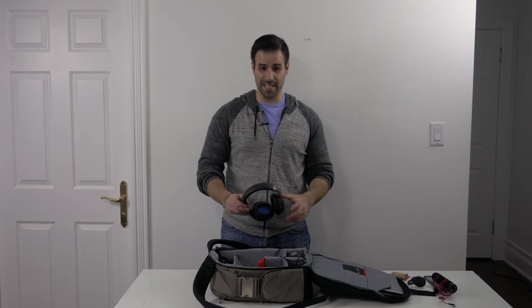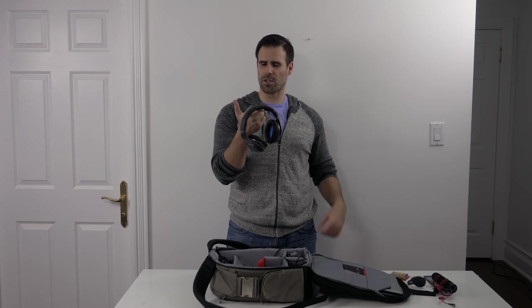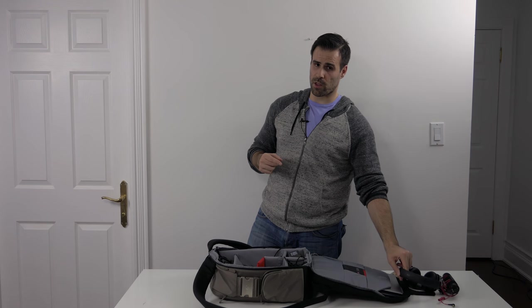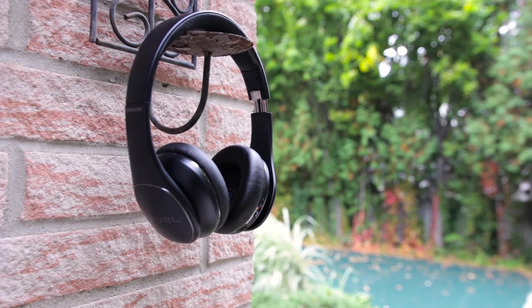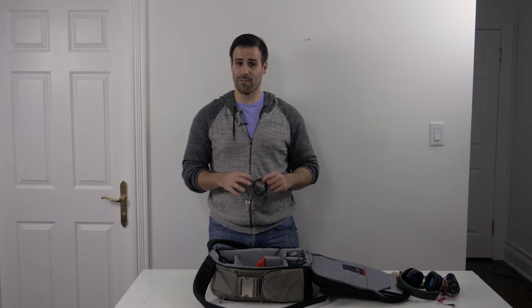Next up is my headphones. The ones I use are the Sennheiser HD6 Mix. They're very good headphones — not quite studio quality, but pretty close — and I like the sound signature on them, so I prefer these when I'm editing video and listening to music. I also carry another pair of headphones for the plane: the Samsung Level On wireless headphones. They're Bluetooth, wireless, sound really good, and most importantly they have active noise cancellation — really great if you have kids screaming on the airplane and you just don't want to deal with that.